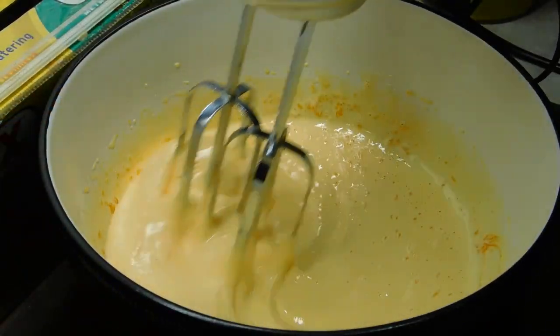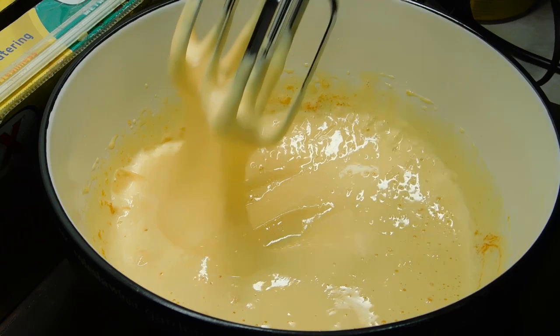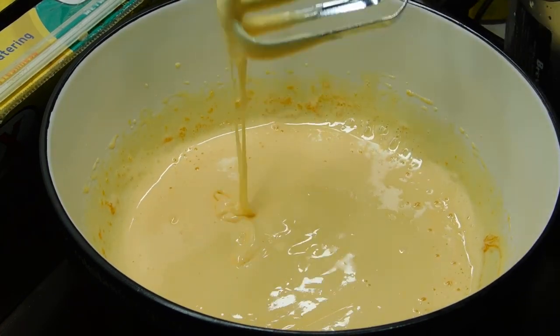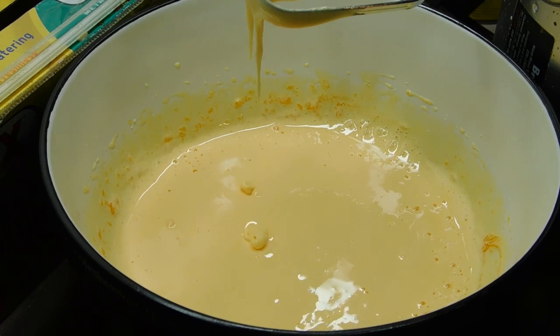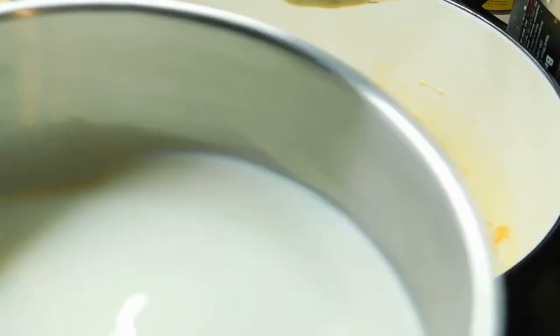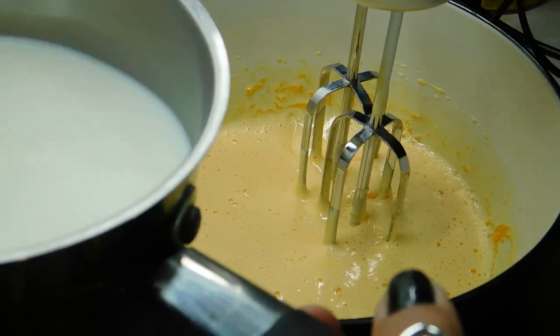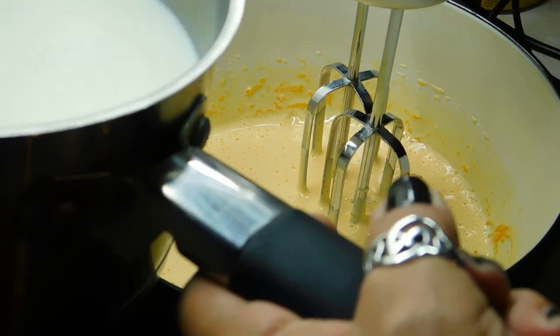I'll probably beat them for about 2 and a half minutes. See how it's nice and thick, light and creamy — it's a real light colour. About 2 and a half minutes. Alright, now we're just waiting on our milk. Now we've got our hot milk. What we want to do is put our beater on low and just slowly add it until we've beaten it all through.